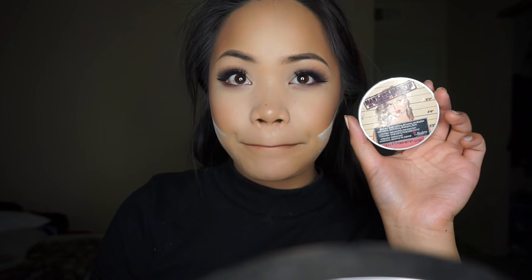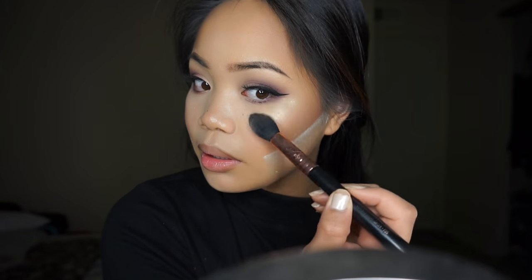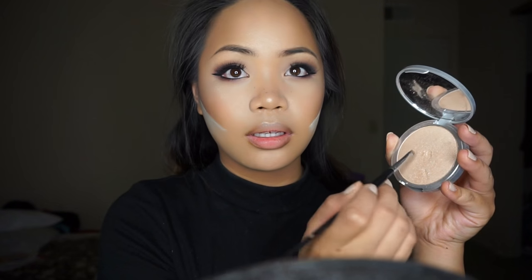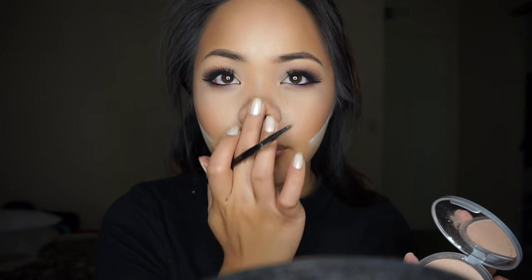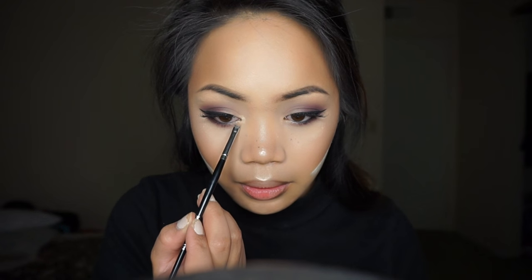I'm going to take this Mary Luminizer from The Balm and apply this using the Sigma F35 tapered highlighting brush. Then I'm going to take the IT Cosmetics Tight Lining Mascara and apply this onto the lower lashes. I'll go back with the Mary Luminizer and use the Morphe E39 small detailing brush to apply this onto the tip of my nose and the inner corners of the eyes just to brighten up the look. Then I'm going to brush off that powder and head on to the lips.